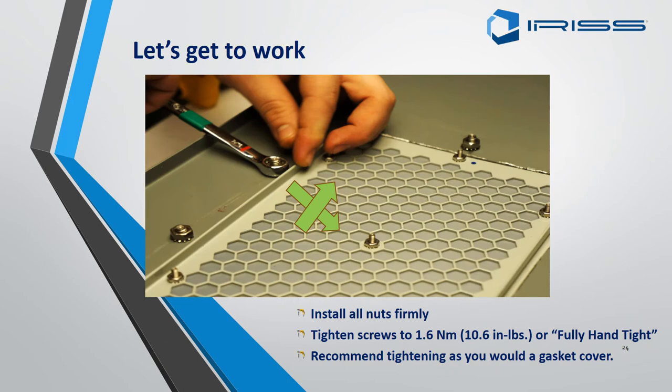We have now pushed the window through with the studs and put the nuts on the end. Tighten all the way around finger tight first, then for the final tightening do opposites — if you do bottom left, do top right. This will prevent the gasket from twisting and breaking the IP seal.